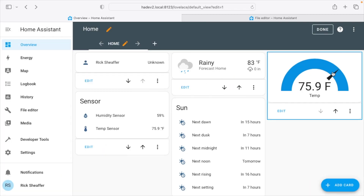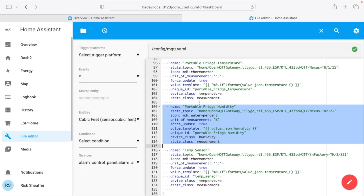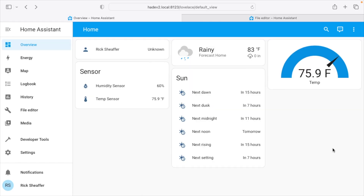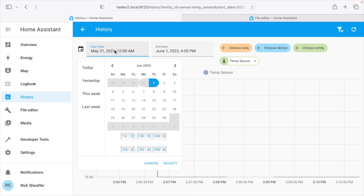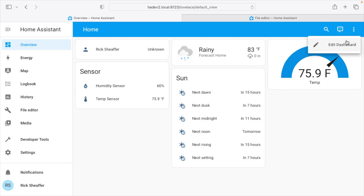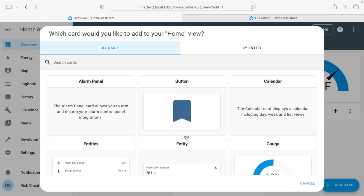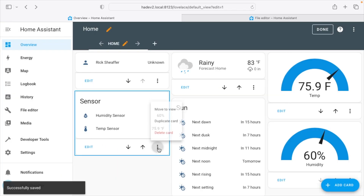Here we have the temperature sensor showing up as a gauge on our dashboard. Looking at the YAML we added — the device class was 'temperature'. Home Assistant has different device classes like humidity and temperature, and for certain device classes it will store historical data. Since we used temperature and humidity device classes, clicking on a sensor and choosing Show More reveals a chart where you can look at historical data, because Home Assistant knows it's a temperature and stores that data.